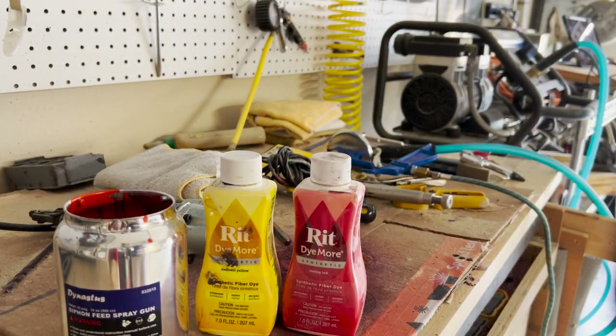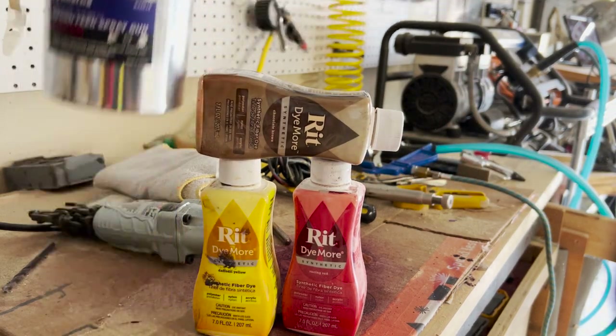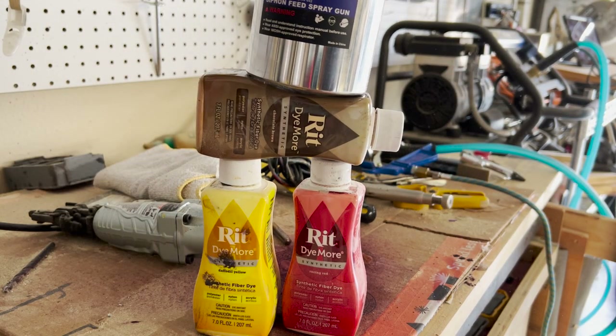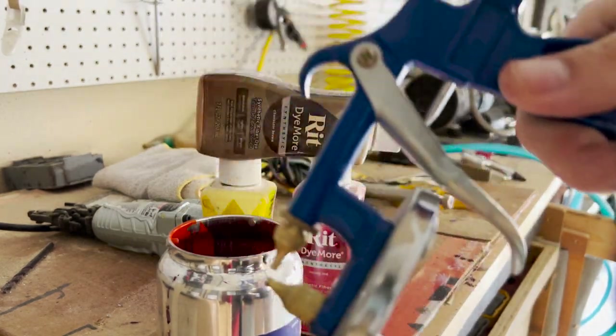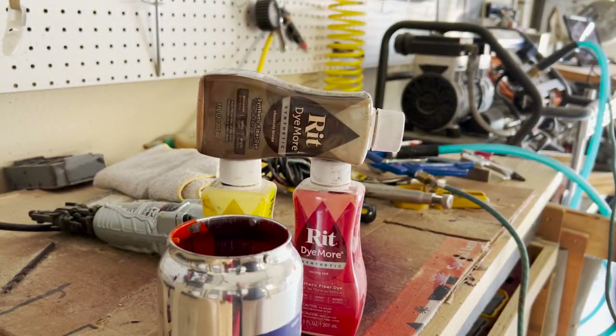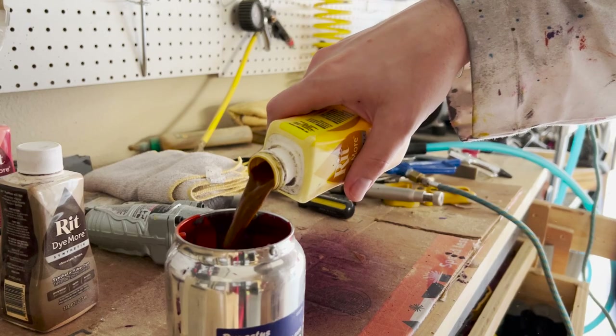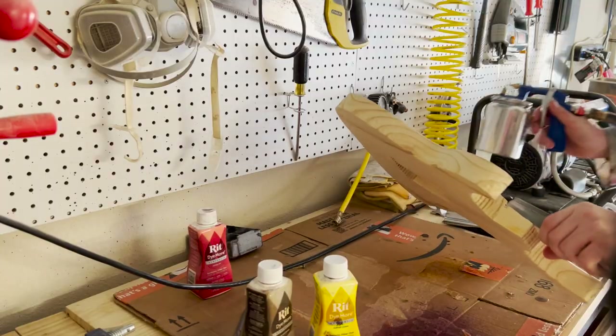After that we move straight into staining the guitar, but not without stacking up some stuff. I like stacking things — maybe it's the Asperger's or the autism in me. I also have a little siphon spray gun that I got on Amazon for 30 bucks, which we're going to be using to spray this finish.